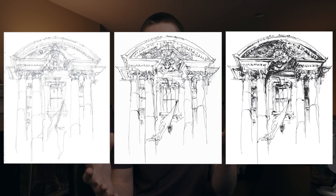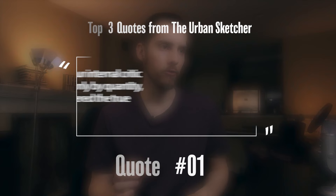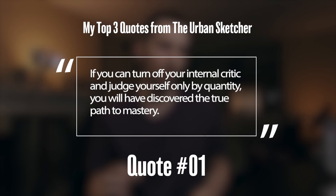What I really love about this book is that each of these processes and all the concepts are really broken down and simplified — easy to digest, easy to implement in the real world with my own work. It's effective, and that's really important when it comes to something as challenging as painting outside. As the book says: if you can turn off your internal critic and judge yourself only by quantity, you will have discovered the true path to mastery. That's an idea I really love and something I've been trying to incorporate in my own work.